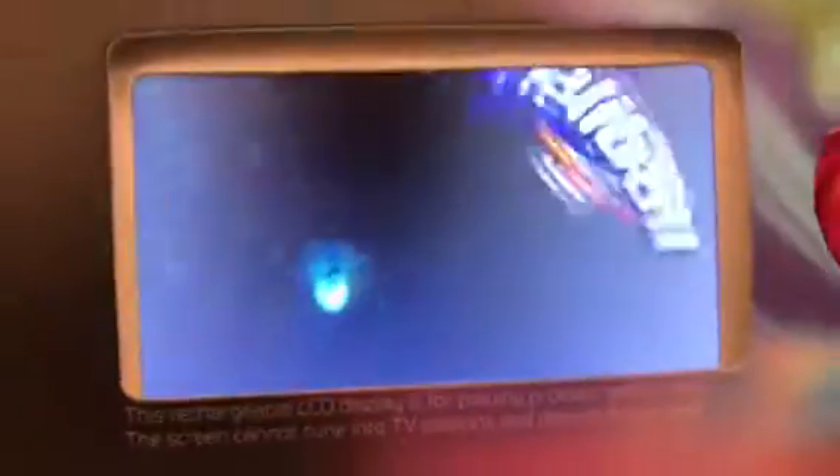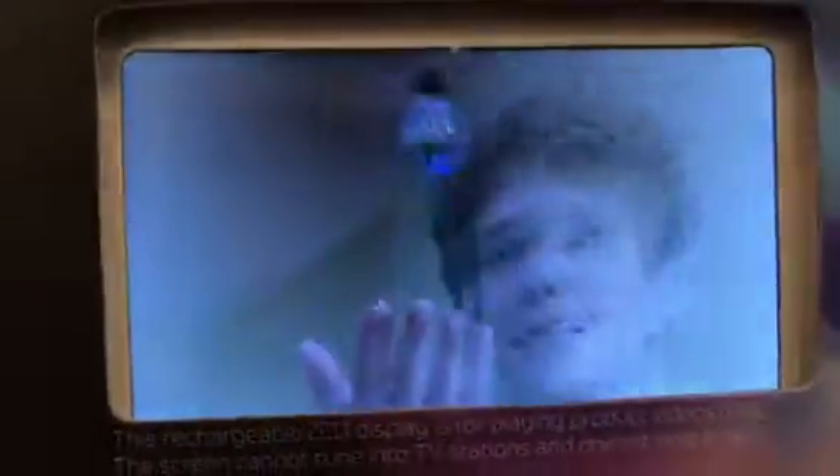Patented motion sensing technology checks what's below and hovers above it. Or use the manual trigger control and see how close you can get to the ceiling or floor without crashing.